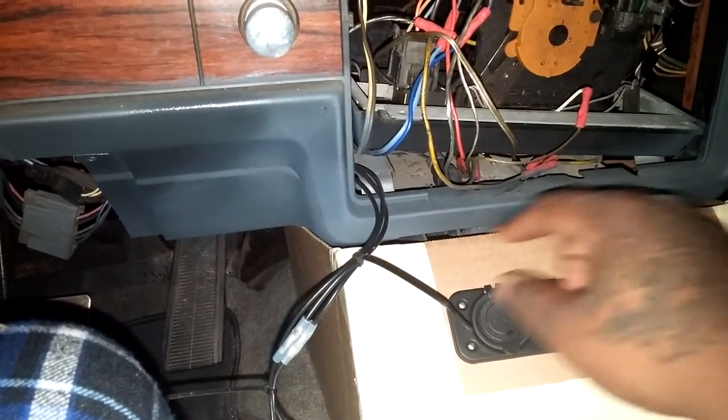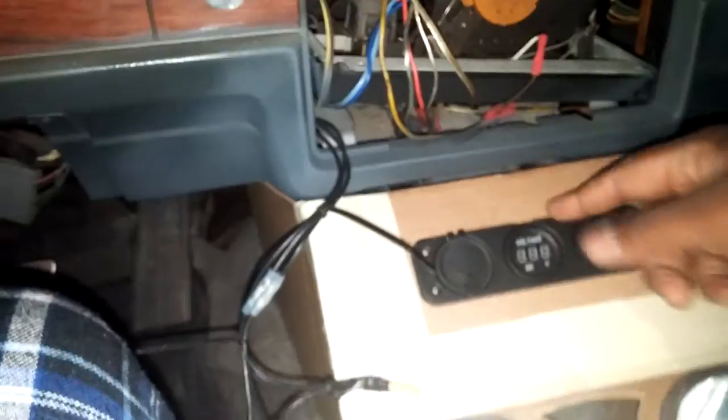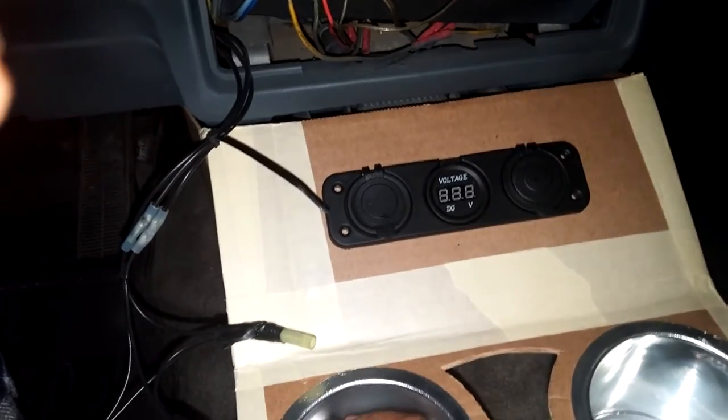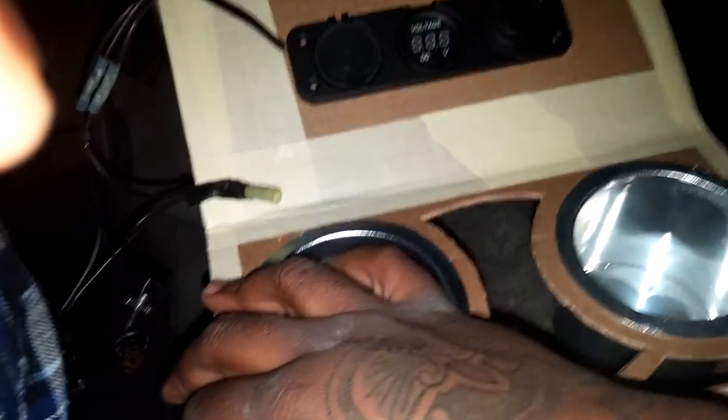I ain't even tripping on that. If I gotta, I'll take these seats out, take the seat out right here and kind of get it off in there, and then I can mount the seat back down in there — that ain't gonna be an issue. I'm just happy that my measurements were on point.